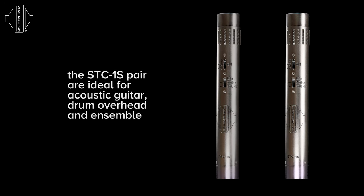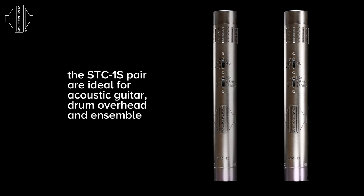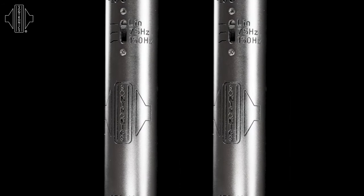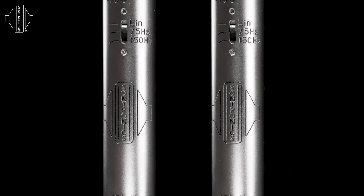The STC-1S set is perfect for all stereo applications and is particularly suited to recording orchestra, choir, room ambience, stereo piano, and also drum overheads. It also produces beautiful results with acoustic guitar.